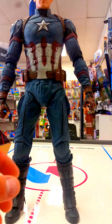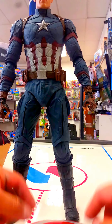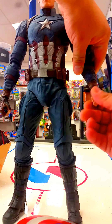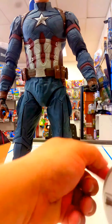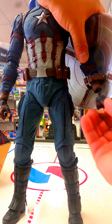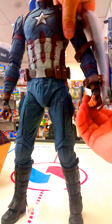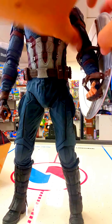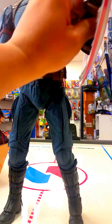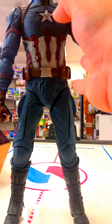Let's put the shield on now. It works the same way as the first Avengers Captain America — you pull this strap out, which is actually easier to pull out than on the original. Put it on through the loops, all the way in, put the hand back on, and there we go. Now you can pose your Captain America with the shield on — like he's fighting Iron Man, beating the hell out of each other.